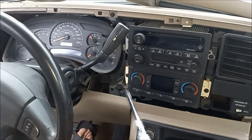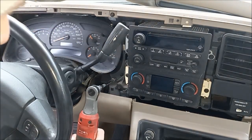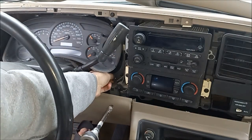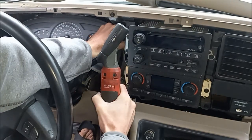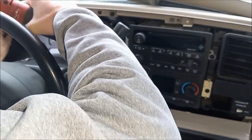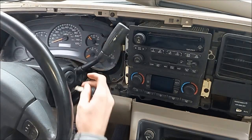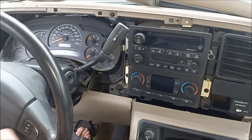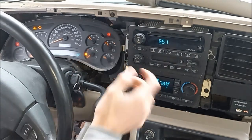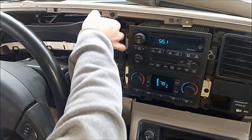We're just using a 7mm and we're going to take these four bolts out. Alright, so that's loose and we're gonna have to shift this back down again to get the gauge out.